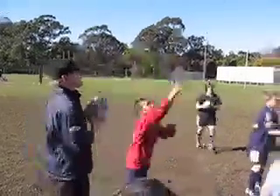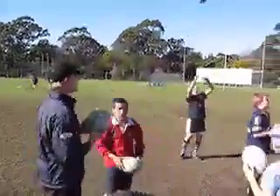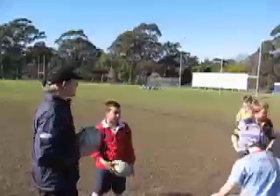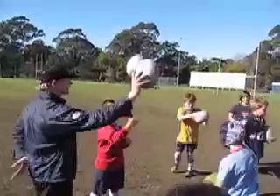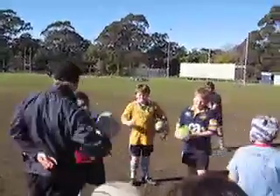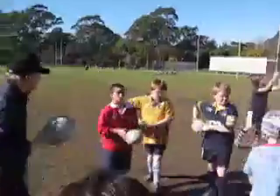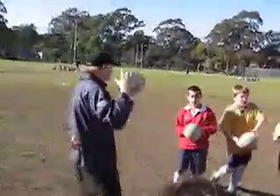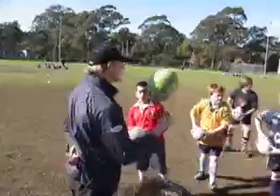Now boys, when you're using the power hand, we need to remember that we're always turning into the body. You won't ever, when you're using your right hand to pass with your left, you won't ever pass out of the body, would you? Because that's an awkward pass, going that way, isn't it? Passing over into the body — that's how you use your power hand.